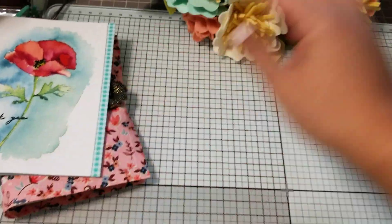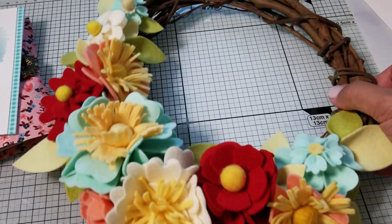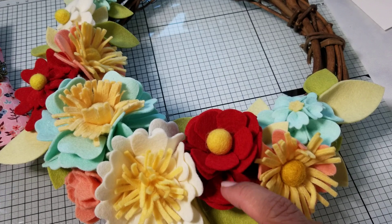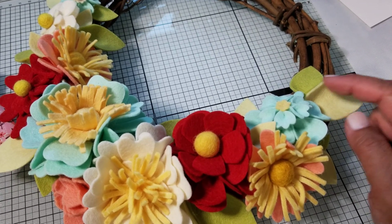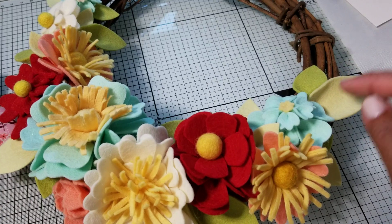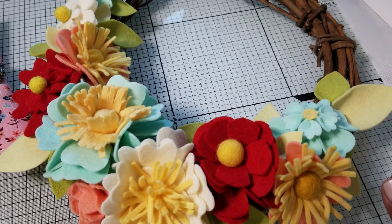The last thing I finished was my wreath. I shared the flowers I had made during the class, and I made a few more flowers to make sure I had plenty for my wreath. I also added the leaves — these were already cut up in the kit. You just had to pinch the ends and hot glue them onto your wreath.